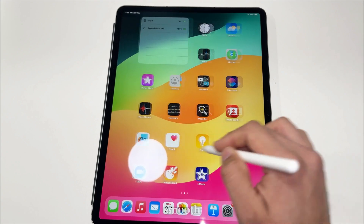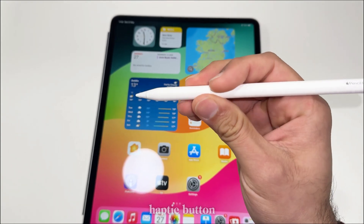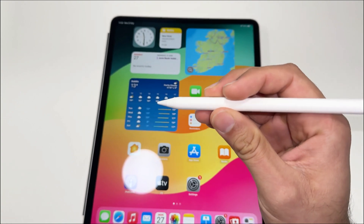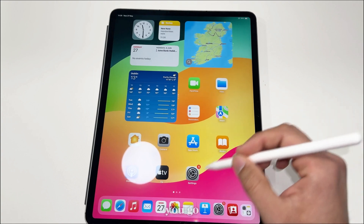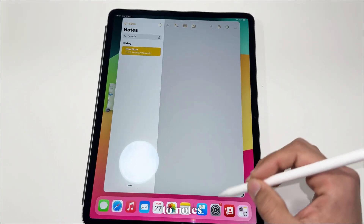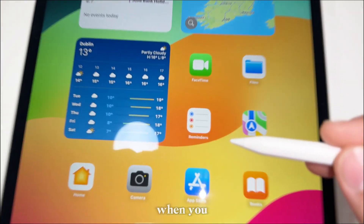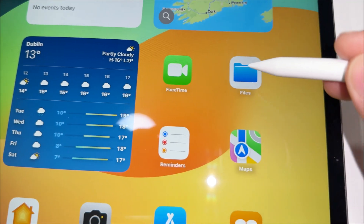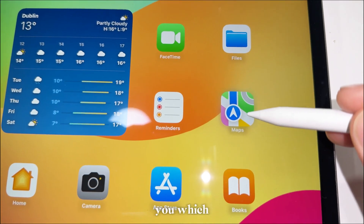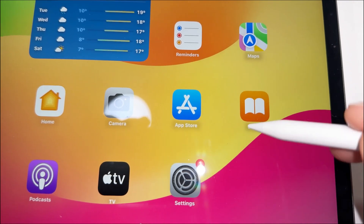It's working very nice and smooth. There is a haptic button here which you can use. If you go to Notes, let me show you one more thing — with this pencil, when you hover over the screen you can see it's showing you which tool you have selected. That's a very nice feature.